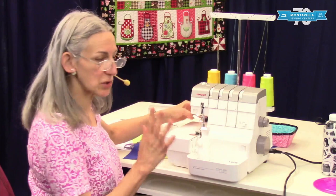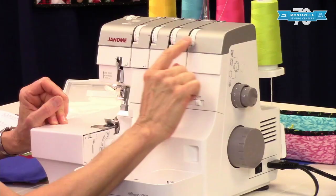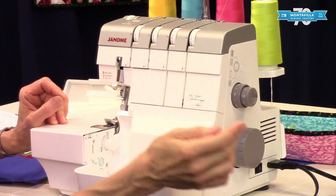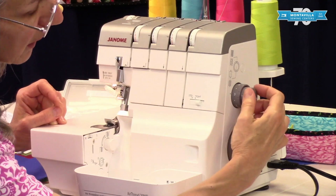I'm going to show you how to set your machine up for four-thread serging, which is how you'll have it set up most of the time. To start, you want your tension dials all right around three — between two and four. Your stitch length, which is this outer dial, clicks into position at three. That's your normal stitch length.